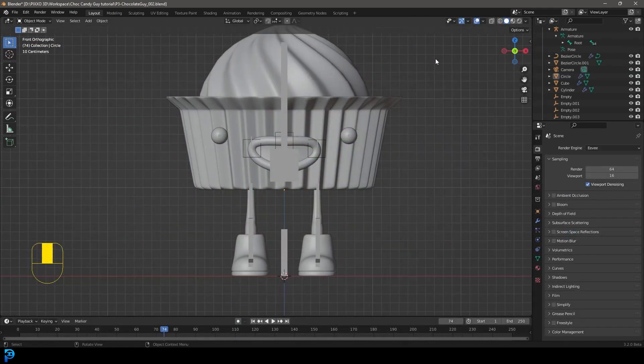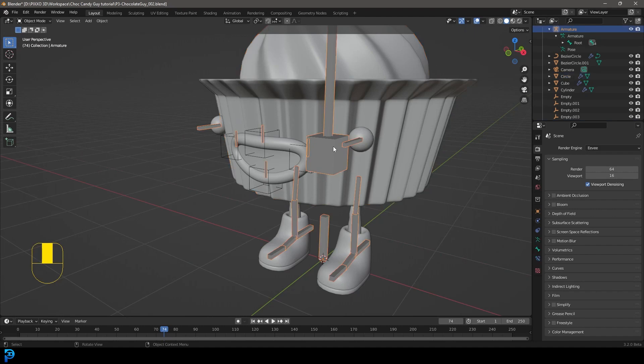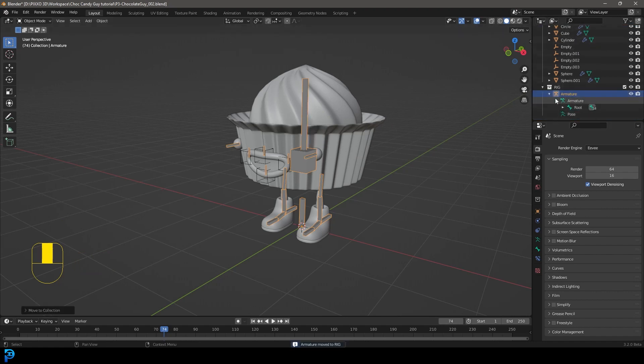Before we parent this rig to the character, we need to do a little bit of organization. Let's select the rig by clicking on it — we're in object mode. With the rig selected, press M on the keyboard. We're going to go to new collection and call it 'rig.' Over here under our outliner in the scene collection, we now have a rig — just minimize it.